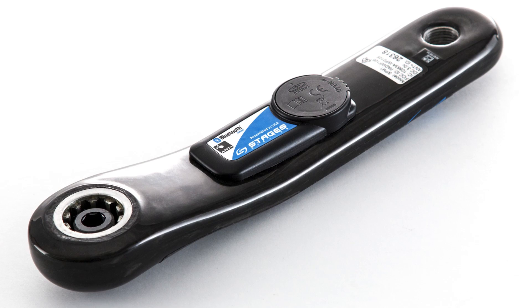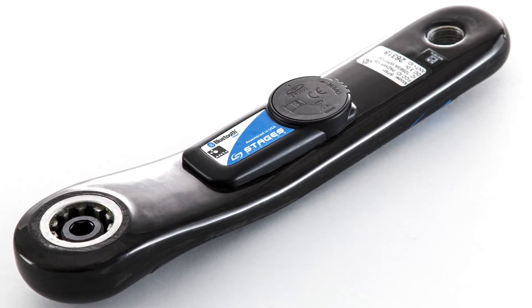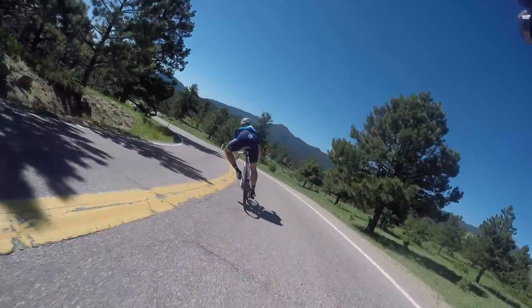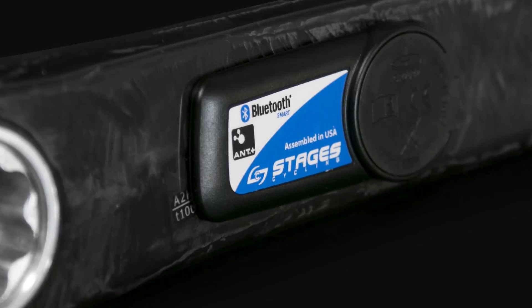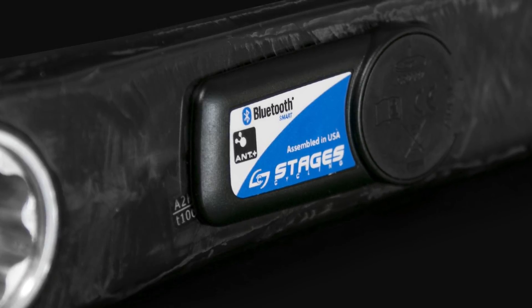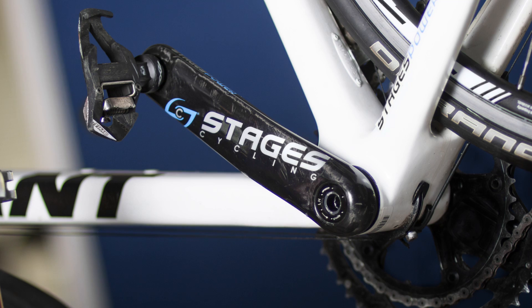There are also two additional spindles for mountain bike cranks in two different widths. The Stages carbon power meter has a lot of the same technologies as the alloy Stages meters — it's ANT+ and Bluetooth compatible, so it works with any head unit, whether that's a Garmin or your smartphone. One nice thing about the Bluetooth connection is that firmware updates can be made via your phone; you don't need to plug anything in.